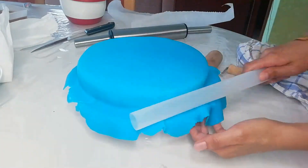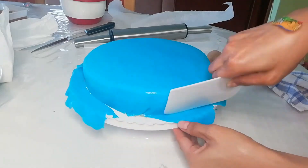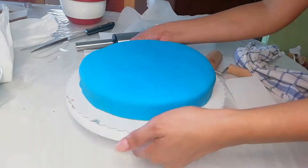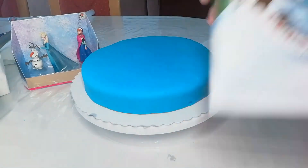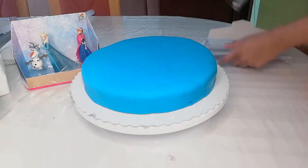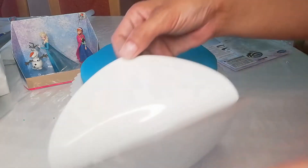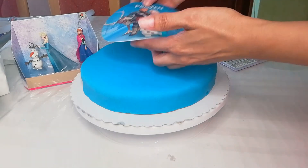Now I'm going to cut off all the excess fondant. Now I'm going to put the decoration. I'm going to fill up the plastic here and then stick it here.